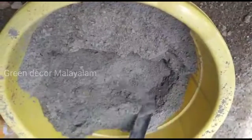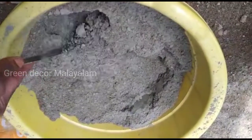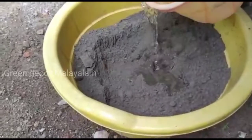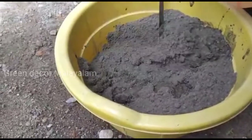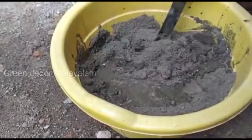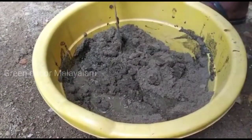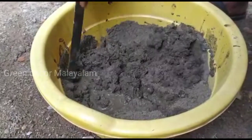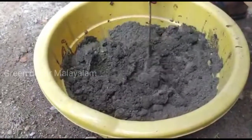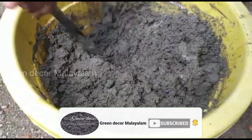These are the two pots. We will mix it in a pot a little bit. Then we mix it in. Now we have to put this mixer ready.